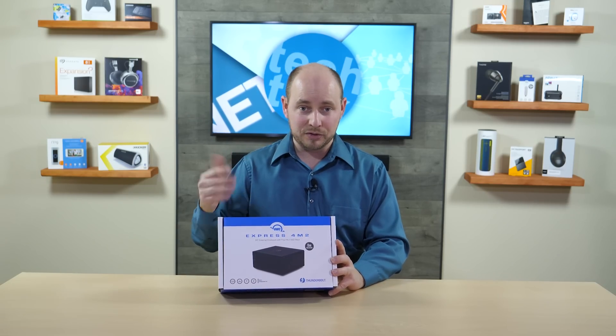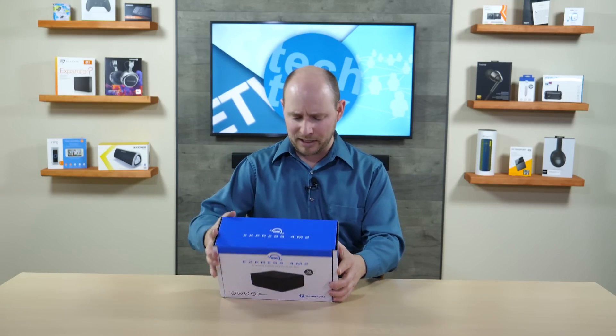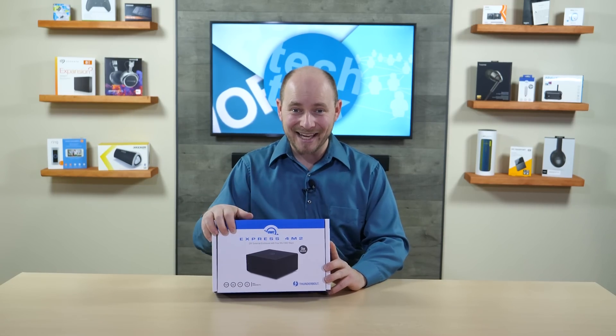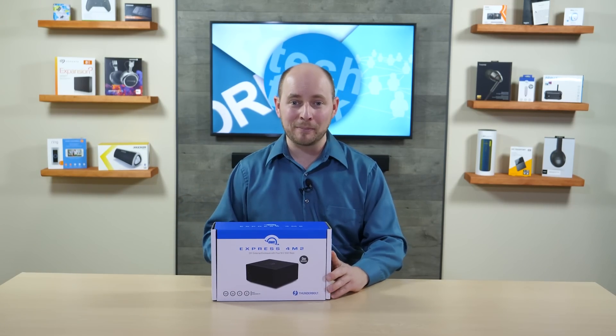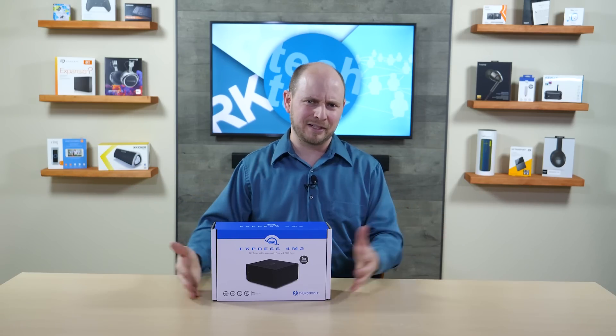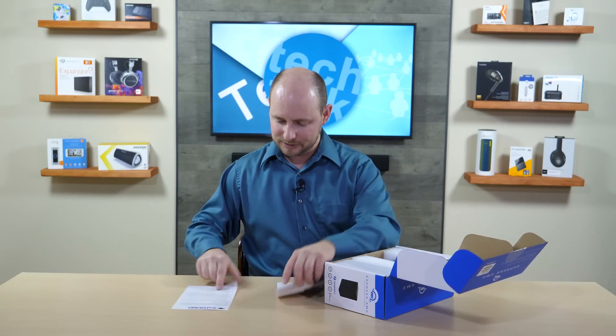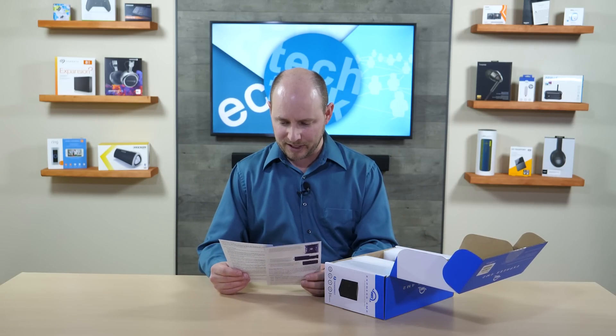This just makes it easier — pop it open, put the drives in, clone whatever you need, and you're done. It's an external solution for M.2 PCIe formatted drives using Thunderbolt connectivity, not USB. Let's open this up and see what it looks like. On top you have some documentation, including a SoftRAID guide.